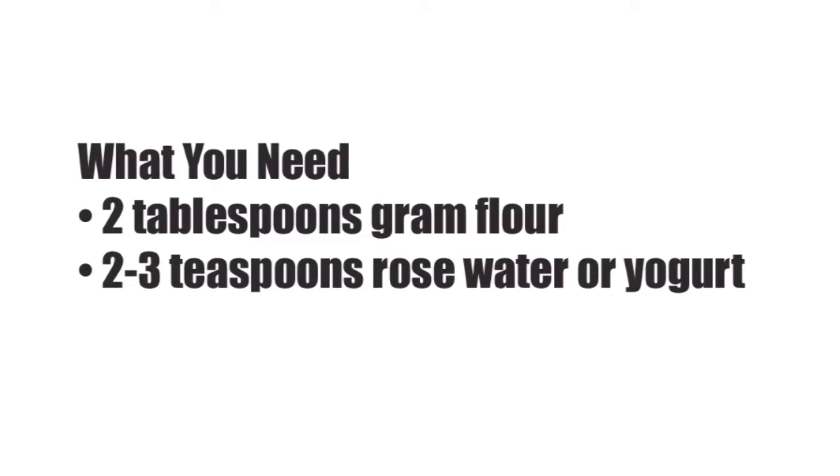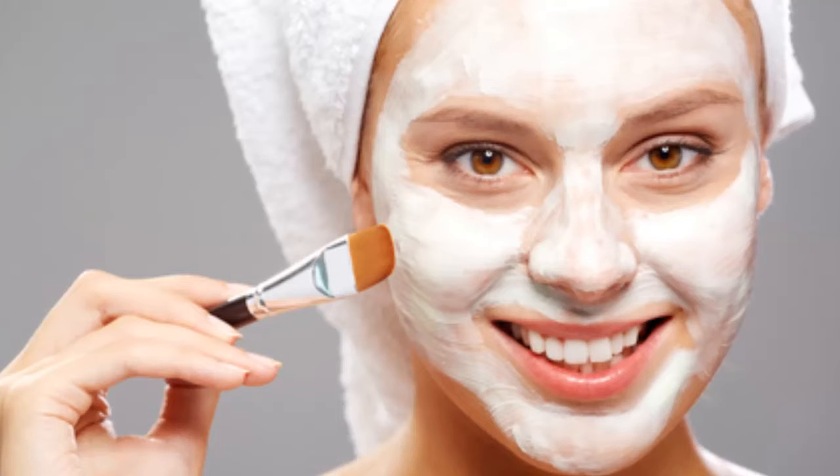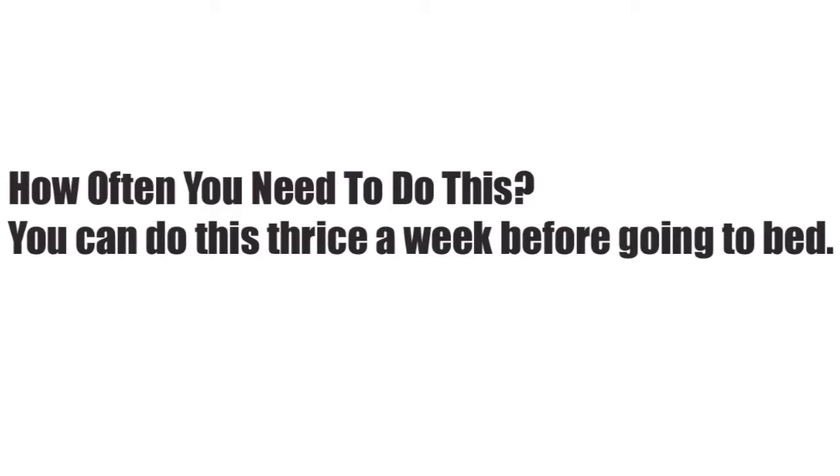What you need: 2 tablespoons gram flour, 2 to 3 teaspoons rose water or yogurt. What you need to do — Step 1: mix the ingredients till you get a smooth paste. Use rose water for normal and oily skin, and yogurt for dry skin. Step 2: apply the mask all over your face and let it stay on for about 20 to 30 minutes. Step 3: rinse with warm water.